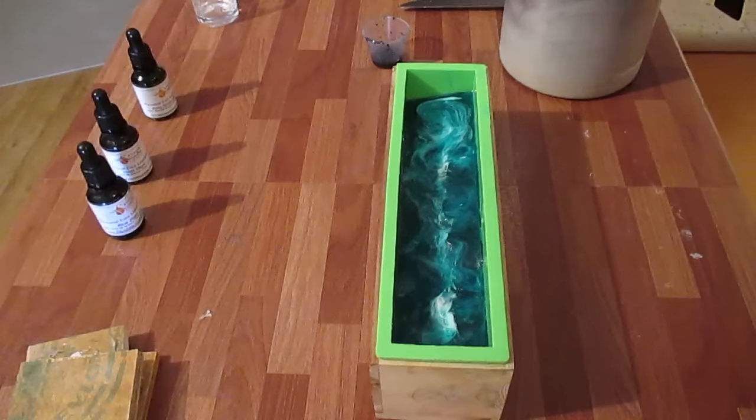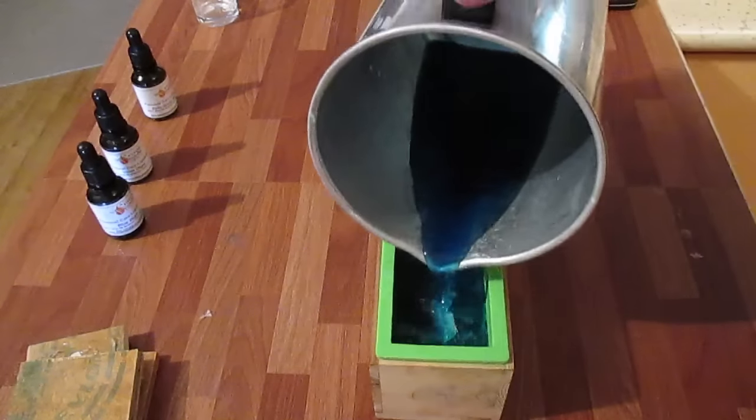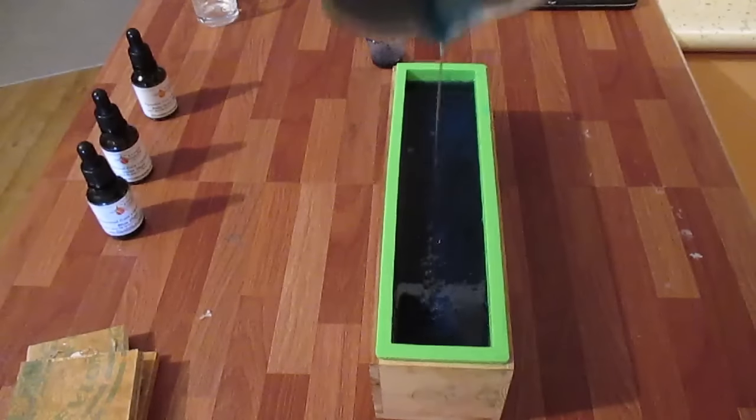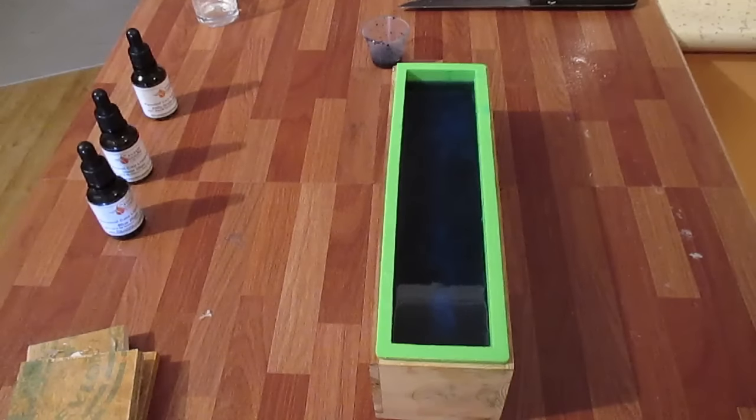The next base is ready and I've added the violet liquid dye to it. I'm going to spray the top of this and pour. I'm going to add some white goat's milk to the top of this and swirl it in.